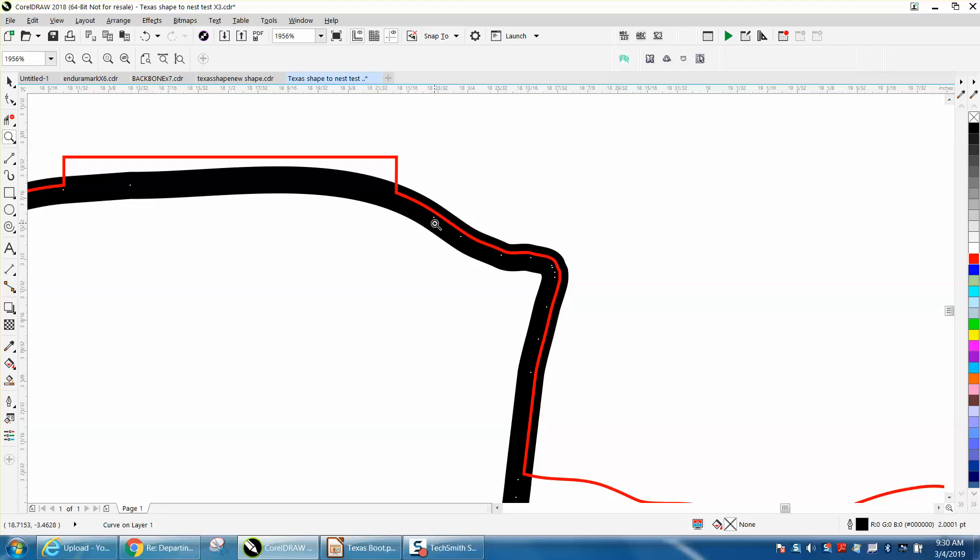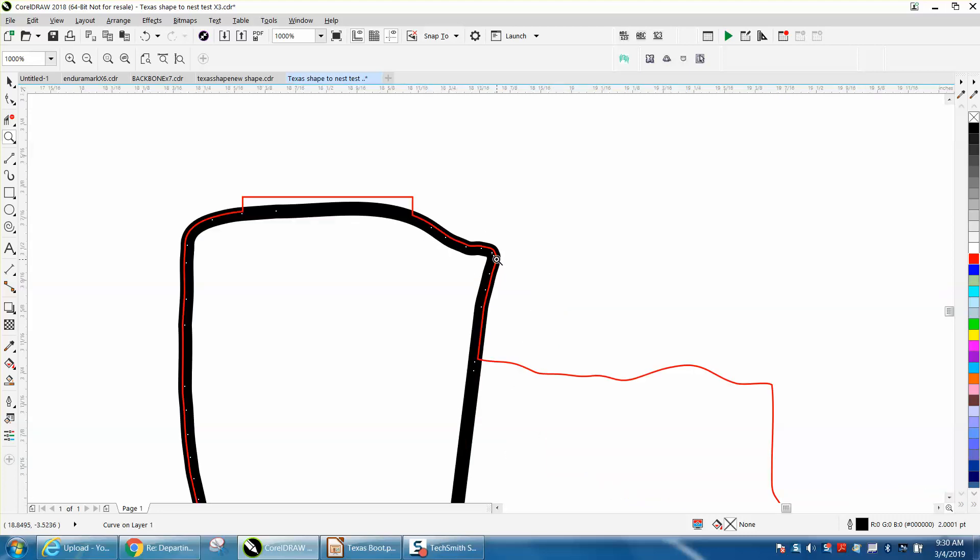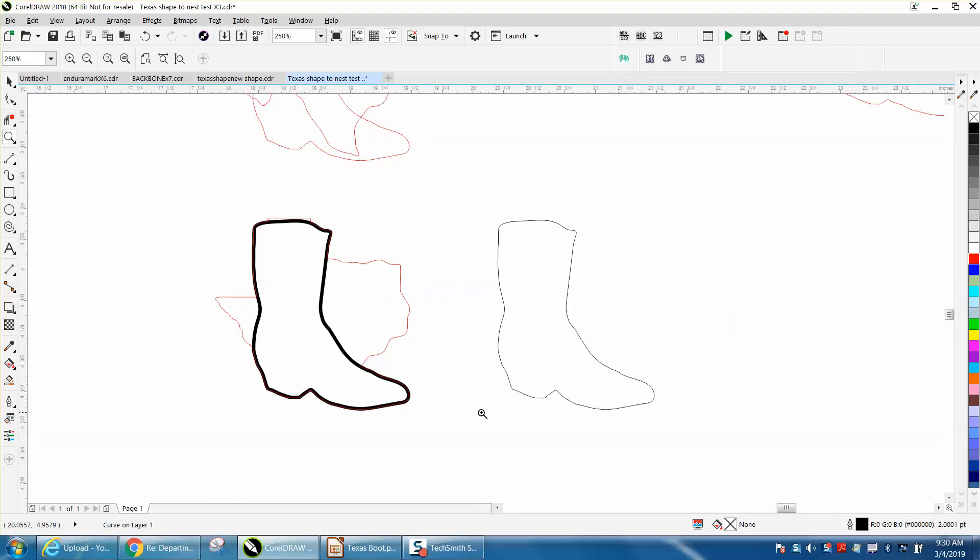We could have actually contoured a little bit more to get the boot a little bit smaller to fit inside that cut, but this will still work — this will still be engraved, and this will cut and go away. But if we had contoured a little bit more, maybe .07, all the black would have been inside. I hope that helped a little bit.